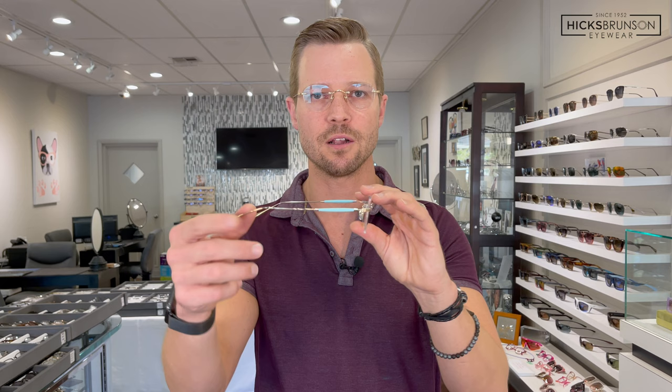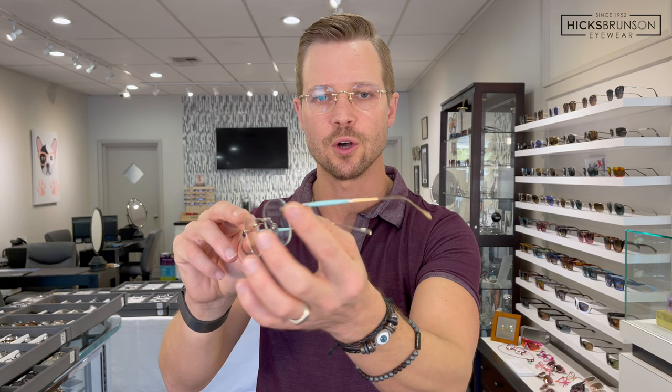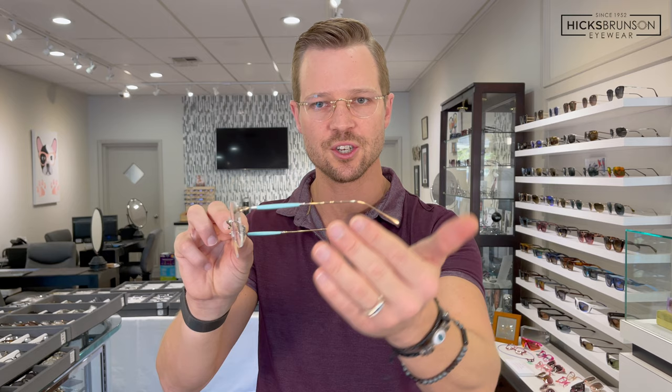They do a lot of very classic colors, but this is just beautiful. I love the work on it. As always, Masunaga's frames are made of pure titanium. When you have a polished gold like this, they mix 18-karat gold plating into the finish so you get a nice, durable finish, and they do a lot of polishing work to get it to be this shiny.